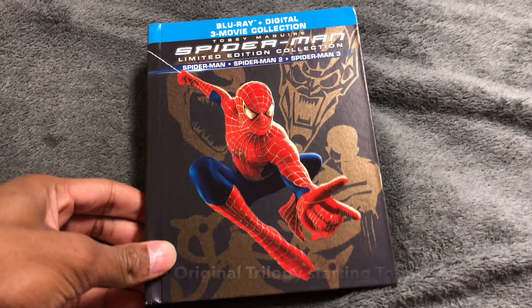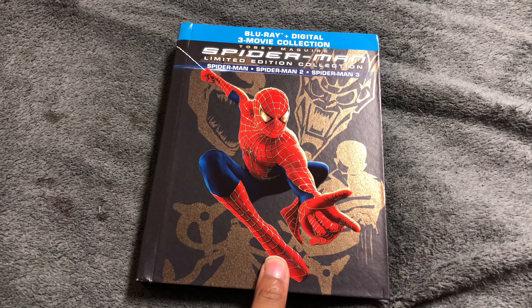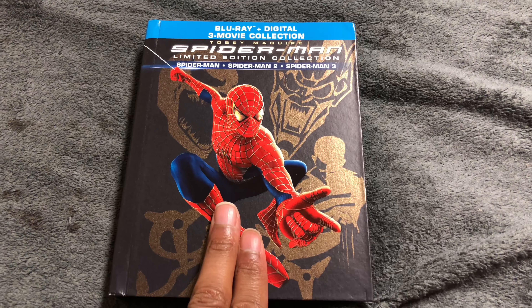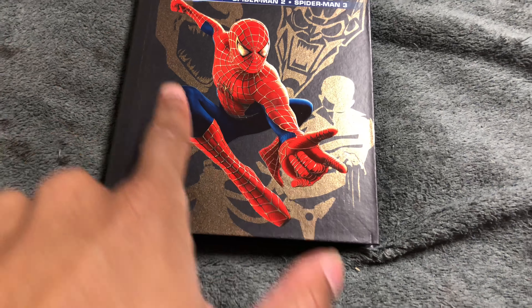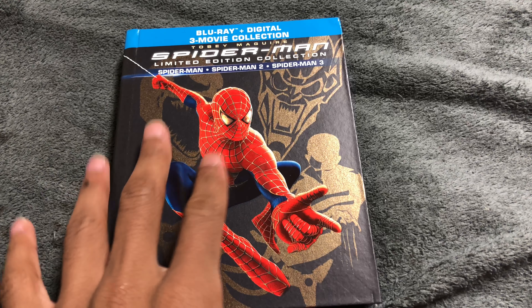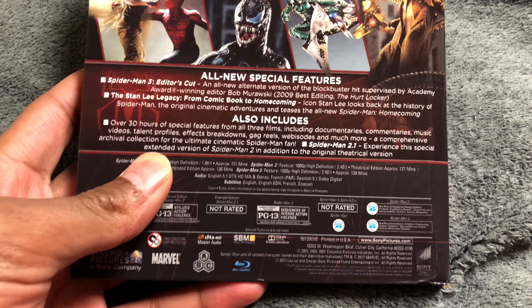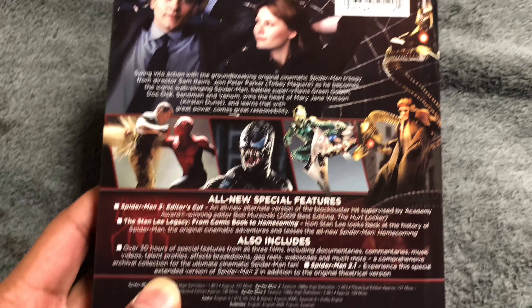We're going to use my keys to open this up. As you can see, this is the front cover of the Spider-Man Limited Edition Collection, the three-movie collection for the original trilogy, starring Tobey Maguire — one of my favorite actors — as the original Spider-Man from 2002 to 2007. You can see him as Spider-Man, along with Green Goblin, Sandman, Venom, and Doctor Octopus. This is the back cover, and you can see Peter Parker and MJ Watson and the villains, just telling you about the special features.